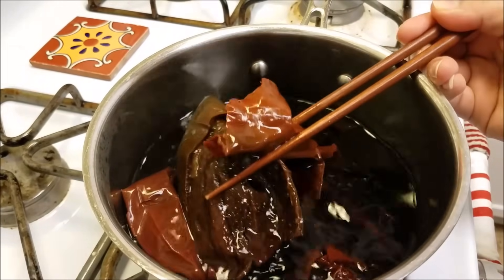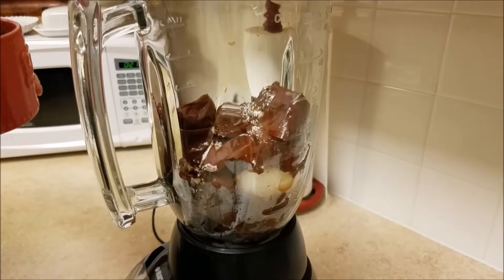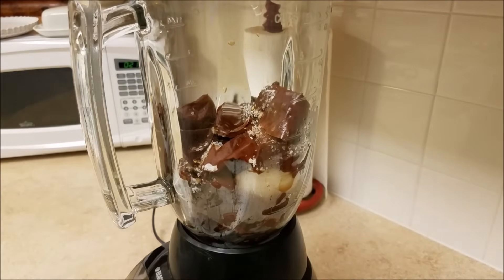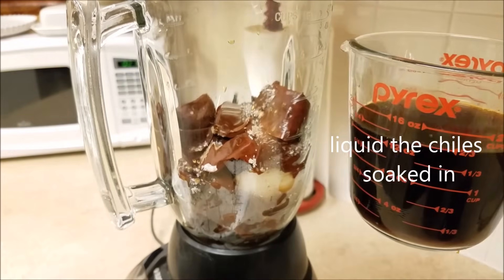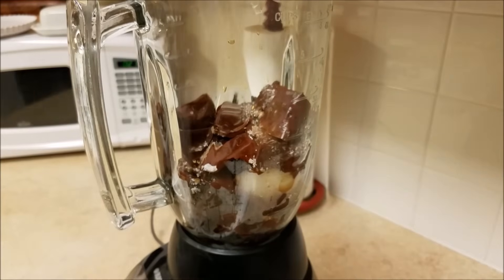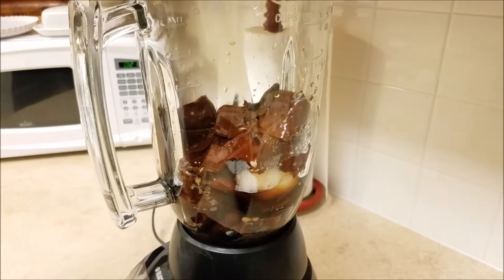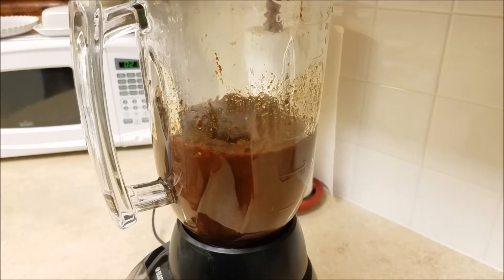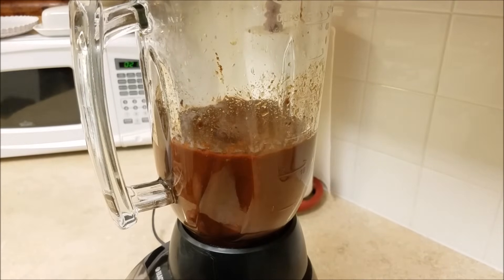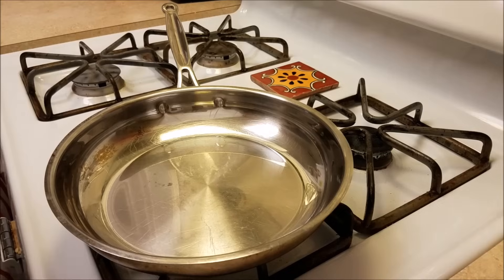I'm going to pop these chiles in a blender with the clove of garlic, add a couple pinches of salt — remember the seasoning is to your taste — and if you want to add other things to your sauce, go for it, make it your own. I reserved about a cup and a half of the boiling liquid the chiles soaked in. I'm going to add a half cup to the blender to get things moving, and blend it for about a minute or until everything is nice and smooth.